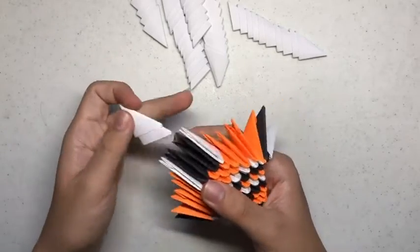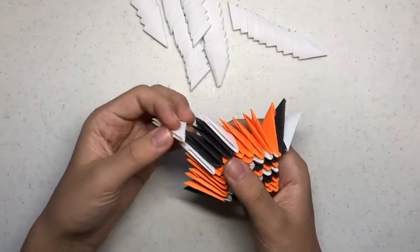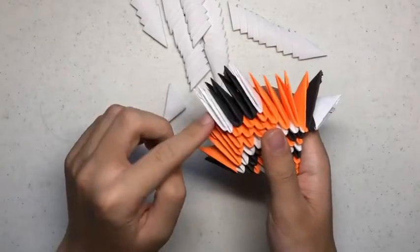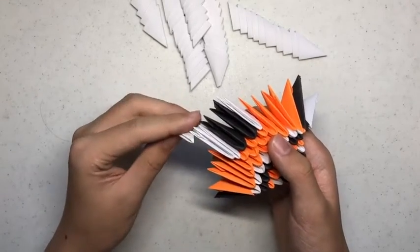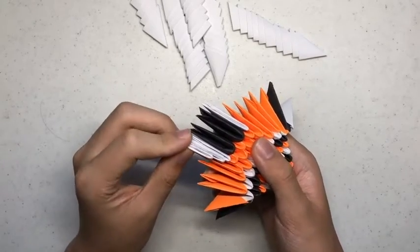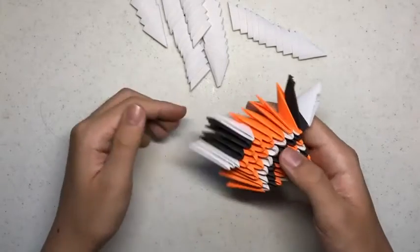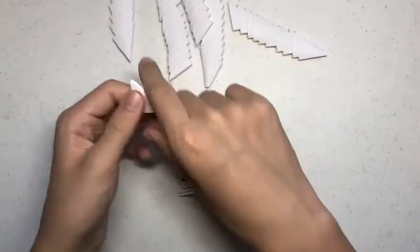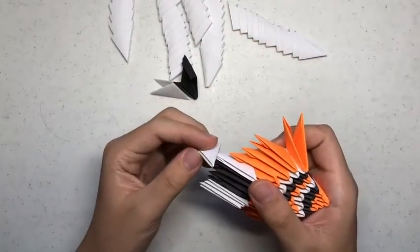Now you want to get 2 more white building units and put them on the outer flap of the white building unit. Make sure the orange flaps don't go into the white slots, like so. So you want 3 white building units in total on each side. Do the same for the other side.